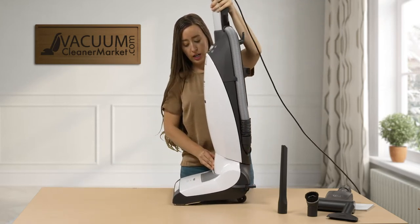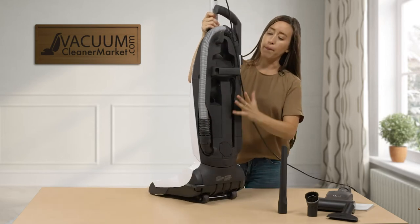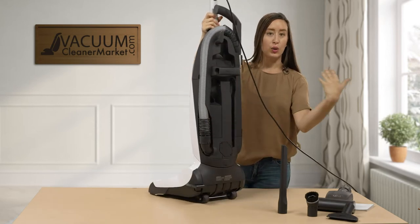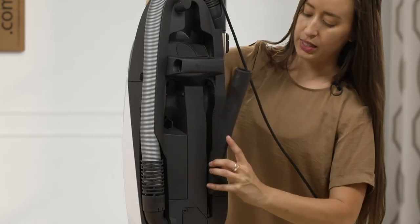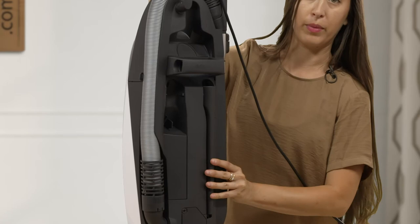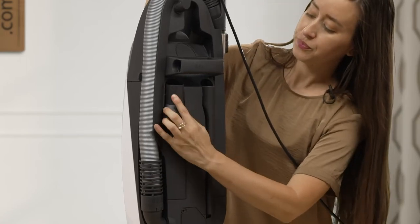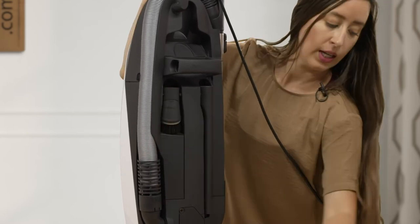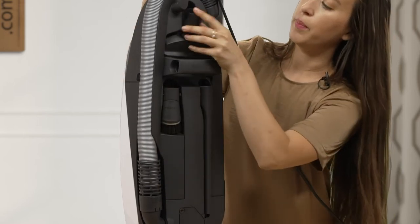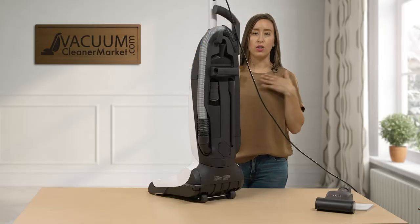Another feature of the Miele uprights is that the tools are stored on the backside of your machine. This is awesome because I am notorious for losing my cleaning attachments — they seem to wind up everywhere except on my machine, unless I have integrated tool storage. So your crevice tool, dusting brush, and upholstery nozzle all store on the backside of the machine for easy reach and easy access.